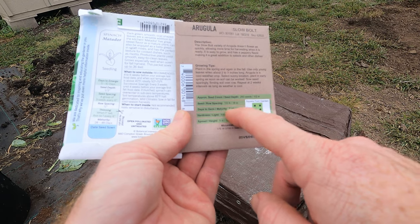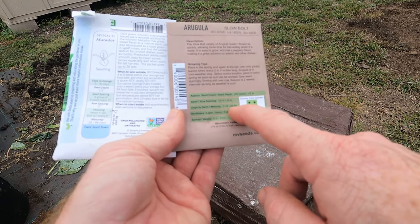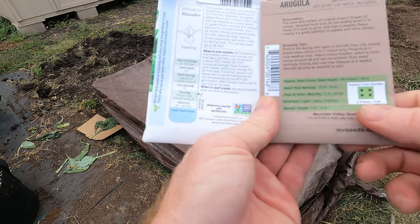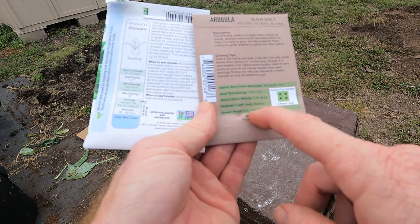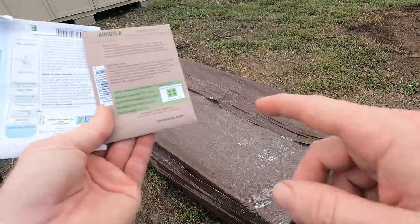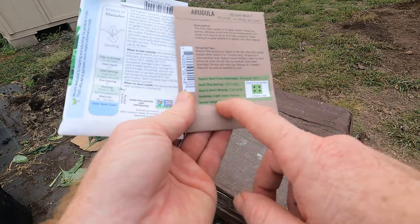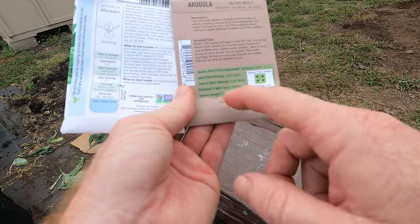Days to germinate is 7 to 10. Days to maturity is 45 to 60, so they're pretty quick. Maturity on the other is 28 to 48 days — also rather quick. They spread 5 inches and the height is about 12. I'm not sure why they're asking for 16 inches between the rows in this raised bed. I think that's pretty far apart if they're only a 5 inch spread, so I think I can get the rows to about 12 inches apart. At 5 inch spread, that'll give me an inch or two between each row.